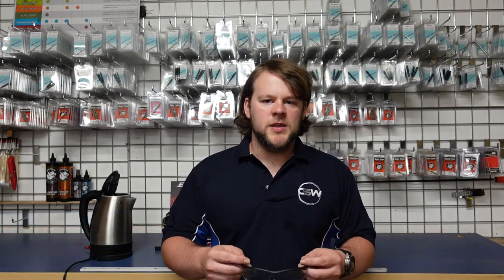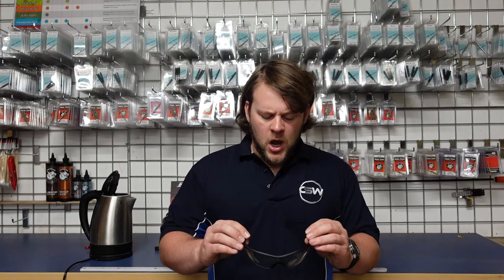Hi, I'm Chris from Country Sports Hulsa. Today I'm going to show you the Vapour Shield technology that's found in the Edge Eyewear Tactical range. What the Vapour Shield does is it gives a resistance to fog across the entire range.